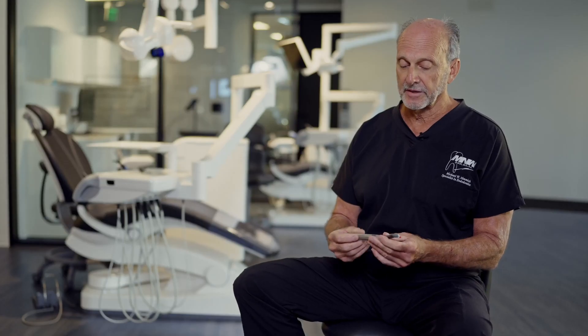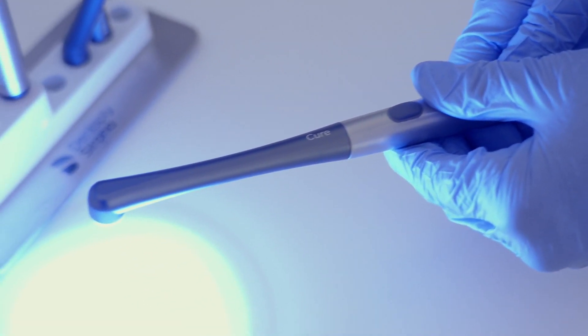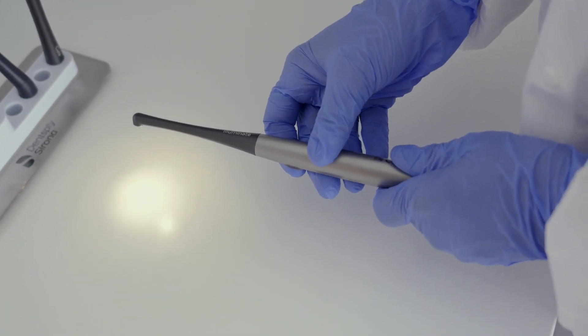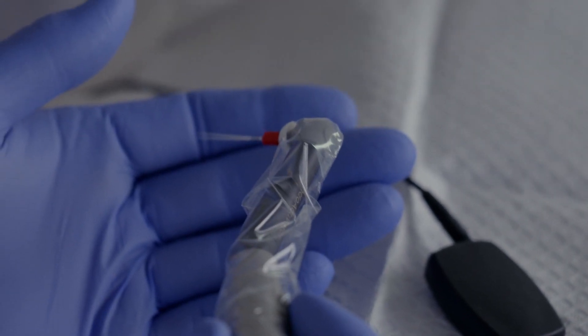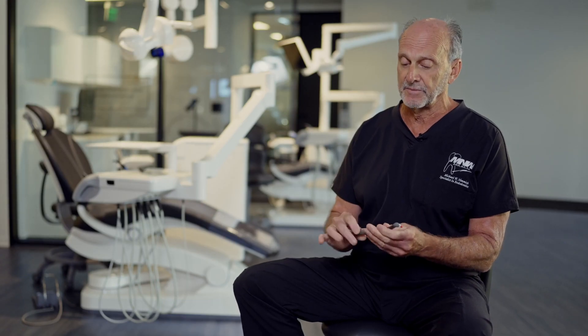Another feature about this product that is really phenomenal — and it cleans up my operatory and tray setups — is that it actually comes with a different head. You can put a curing light into it, and you can also use a trans-illumination light along with the endo activator. They can all be stored on a stand elsewhere in your operatory, so the change-out from the curing light to the activator to the trans-illumination makes this really nice.